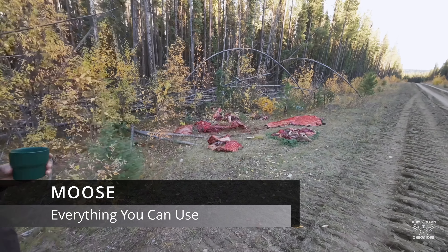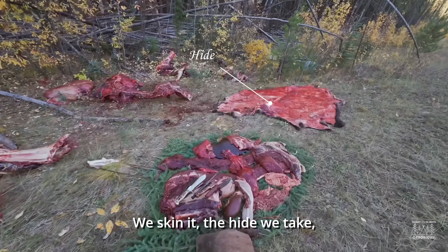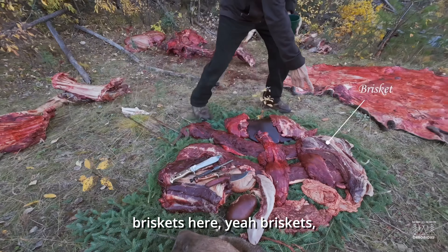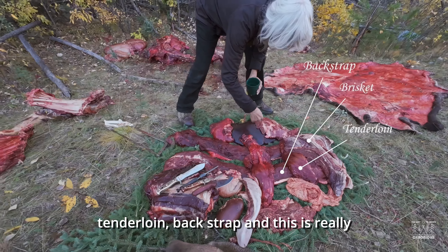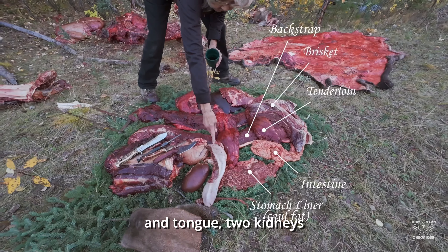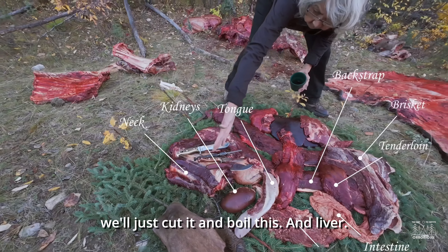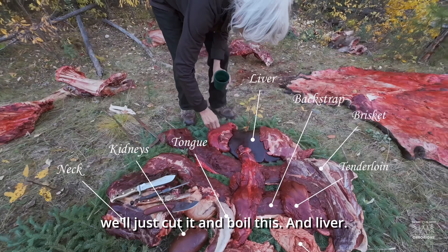So first we skin it, keeping the hide. Then we've got briskets here, tenderloin, backstrap — and this is really good — this is intestine and stomach lining. The neck and tongue, two kidneys, and neck bone. This we'll just cut and boil. His liver, yeah, and this is good for stew meat.